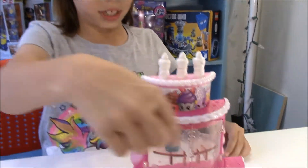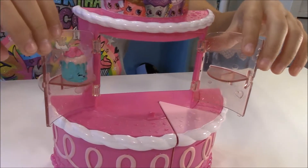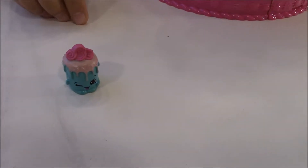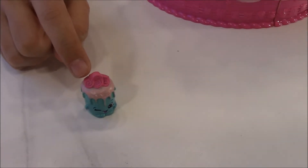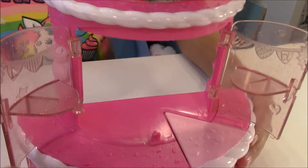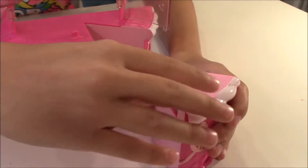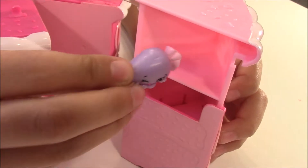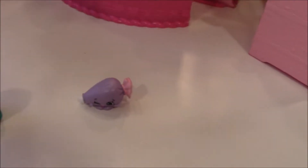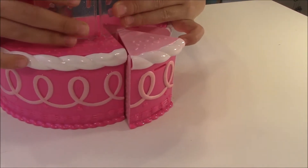Now let's look at the middle layer. These doors can open and look, it's one of our exclusives - Courtney Cake! She has like this teal cake part and she has pink frosting with like these pink swirls. Now let's look at the bottom layer. This is the piece that can come out and you can open it up. And look, it's our other exclusive - Ida Icing Bag! And you can put that back in there and close it up.